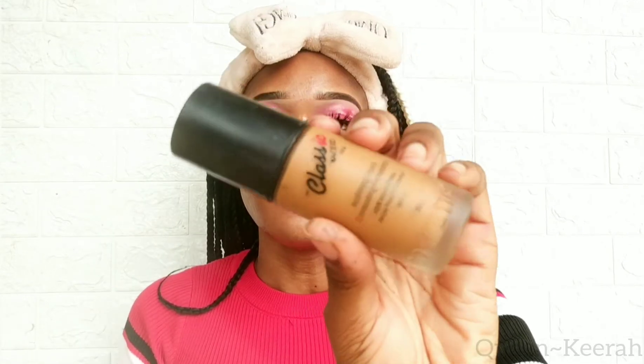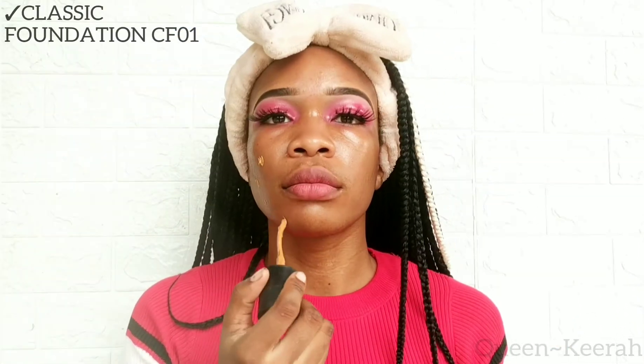For foundation, as usual I'm using my Classic Foundation in the shade CF01, and I'm just going to be applying a very little amount of that to my face. Taking my damp beauty blender, I'm just going to evenly distribute that all over my face.